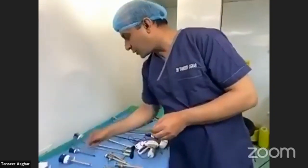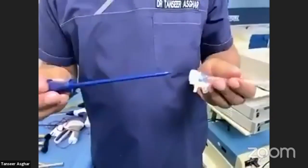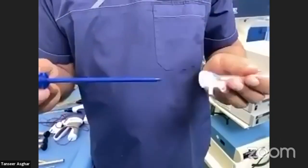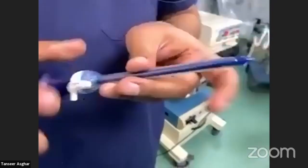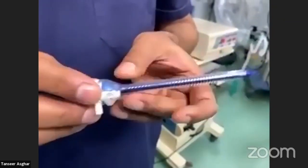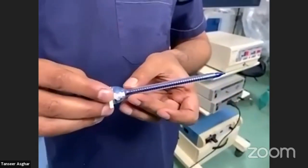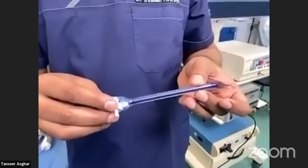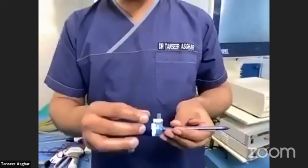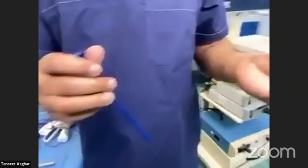In the disposable range, there are also five millimeter trocars with almost the same mechanism and a pyramidal-shaped trocar tip. The port cannula has ridges and is five millimeters in diameter, about 13 to 15 centimeters in length, depending on the company. There is a valve and an entry point as well.